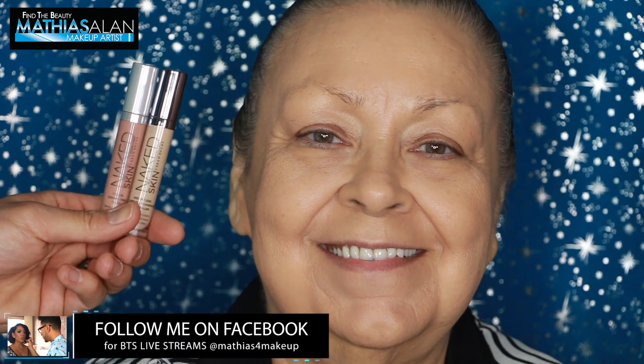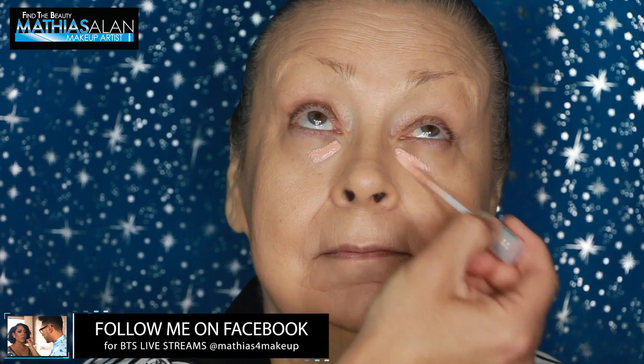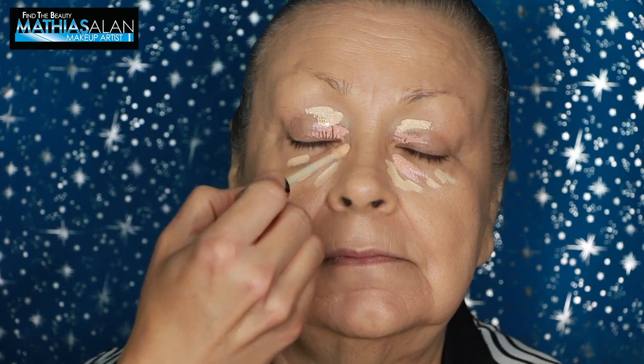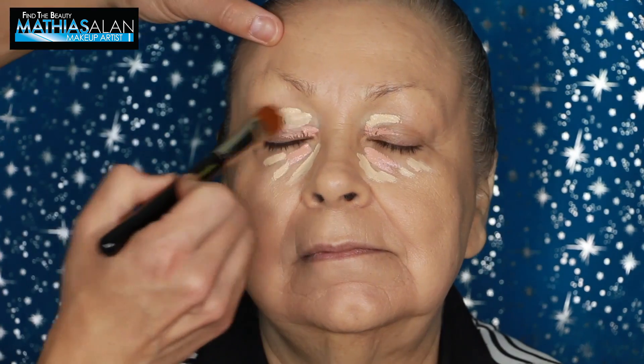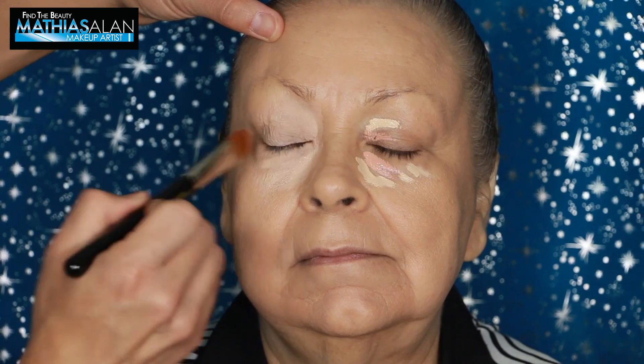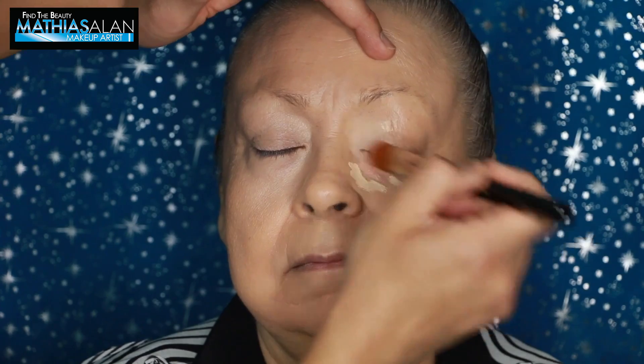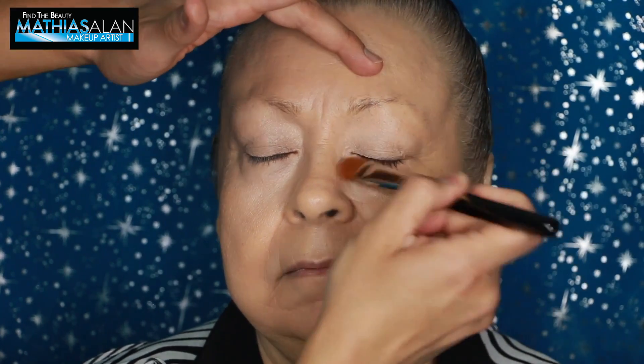Next, I'm going in with two of the Urban Decay concealers — one is a peachy color corrector, and the other is the concealer in a light beige shade. I'm using the color corrector on the lid, then going directly on top with the concealer. The reason I'm doing this is to teach you, ladies, that if you really want to save time, just mix those together. The pinky peach tones in the color corrector will actually help neutralize and make your concealer look more realistic and soft on your skin.